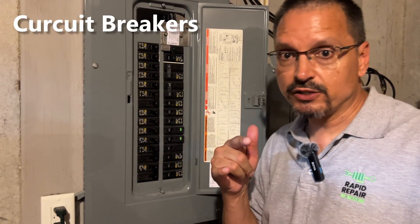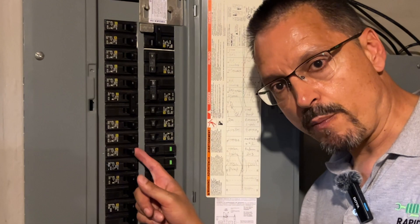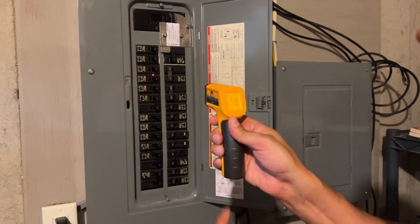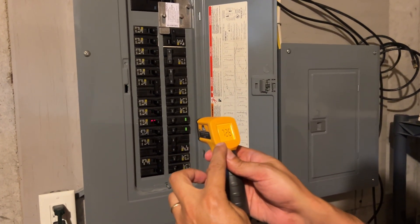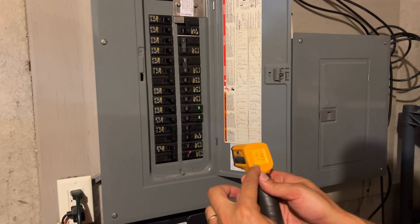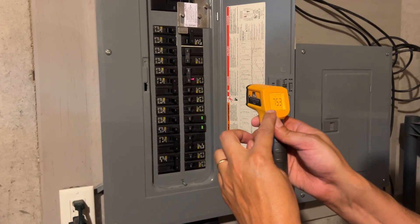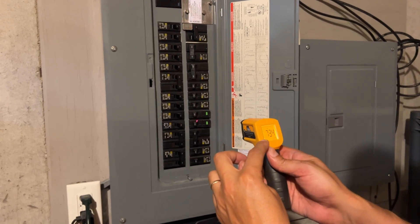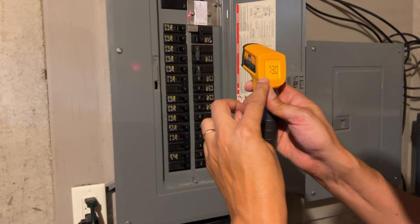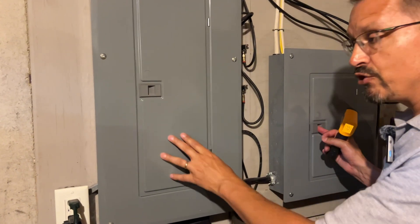Circuit breakers: in another video I mentioned that if you're hearing a humming sound that's an indication your circuit breakers are starting to go bad, but you can also check temperature. You want to see what the average is for your panel. My panel right now seems to be averaging about 72 degrees, and you can systematically go through and check all your circuit breakers. Some run hotter than others — that just means that circuit has more electricity pulling through it — but if you find one that's abnormally high, you definitely have a problem.